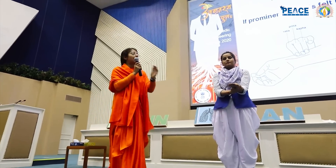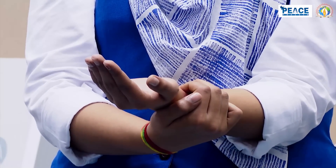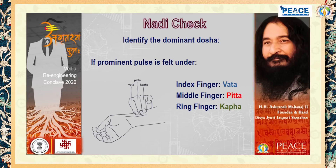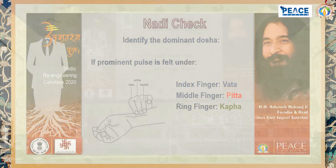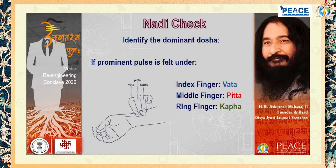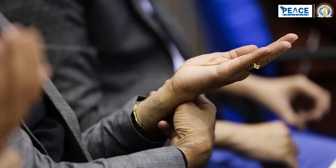Acharya Charak says: Agrae Vata, Madhya Pitta, Antaha Kafaiti. Agrae Vata means the index finger should be on the side of your thumb — rotate the hand accordingly. If the index finger has the most powerful pulsation, you are inclined towards Vata, the air element — meaning your Vata is increased. If your middle finger has the most powerful pulsation, it is a sign of Pitta. And if the ring finger has the most powerful pulsation, it indicates Kapha.